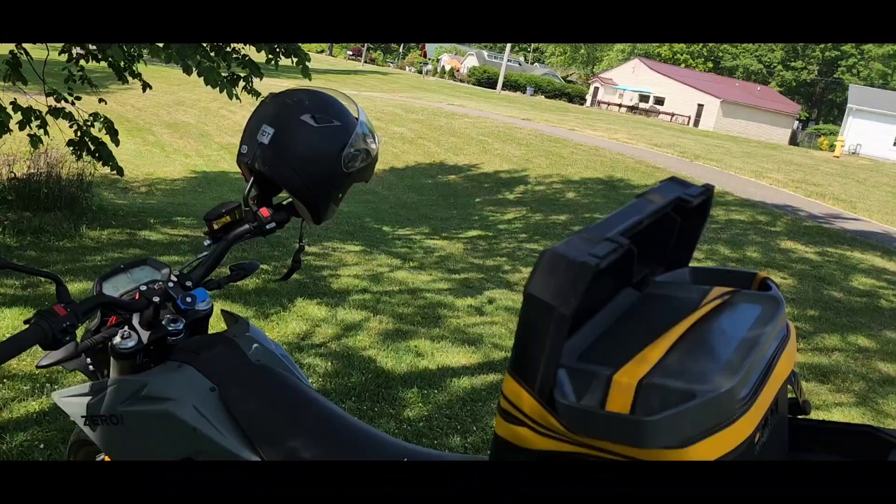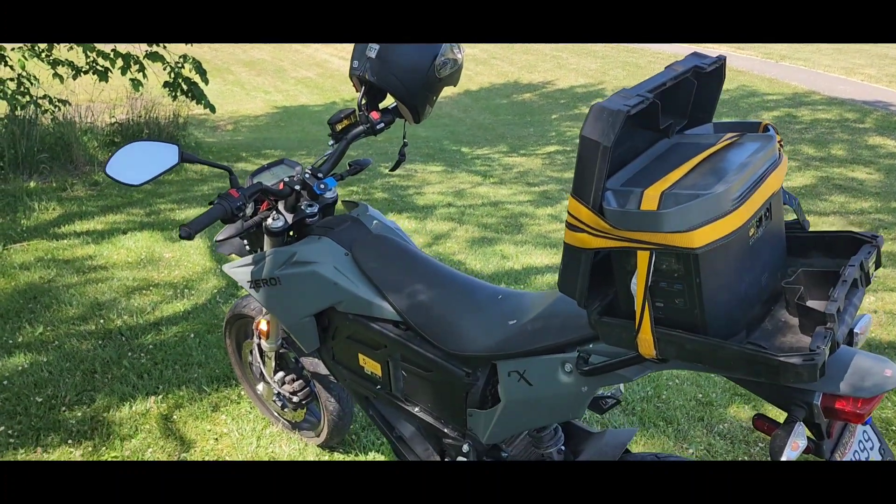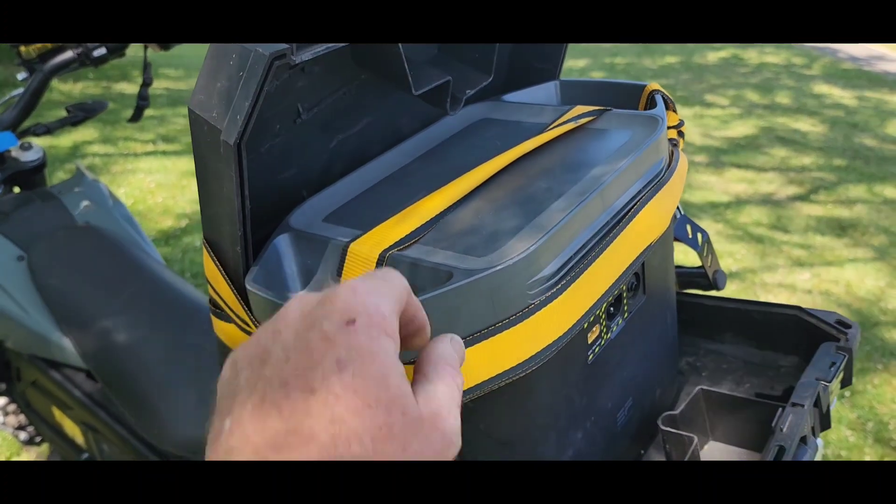I'm Brad, Jack of All Ventures, Master of None, and this video is going to be on my Xero motorcycle and charging it — my experience charging it with this EcoFlow battery.